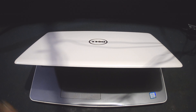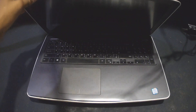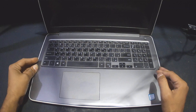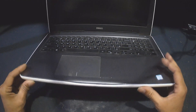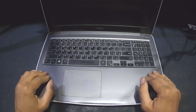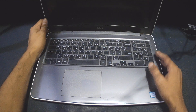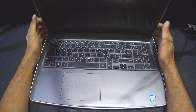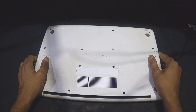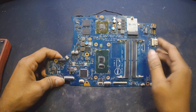I received this Dell Inspiron 15 5567 laptop. It does not have any power and the motherboard is shorted — it does not turn on, no light at all. The customer said he took it to multiple places and it was not fixed. Some parts have been removed from inside. Let's see how we can open this laptop and check if we can fix this motherboard.